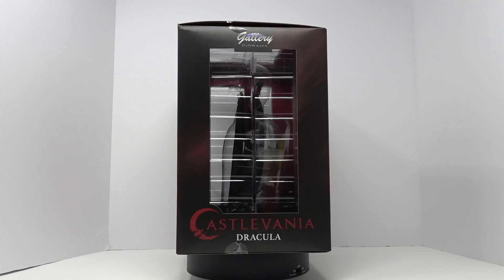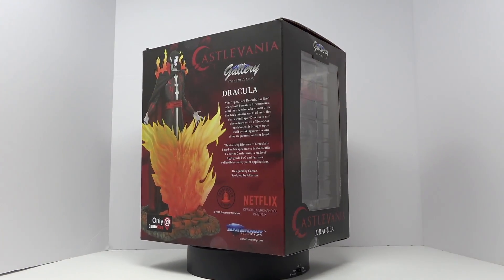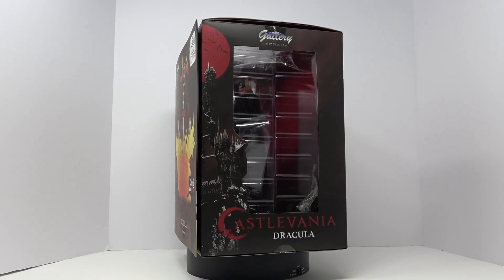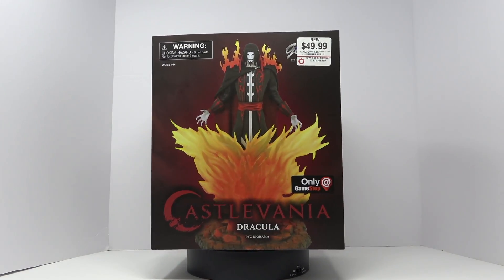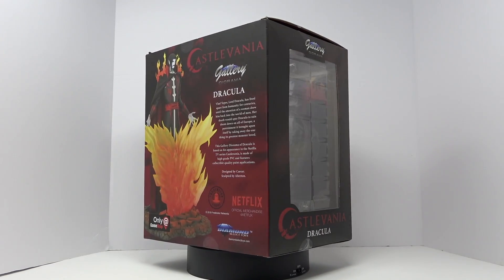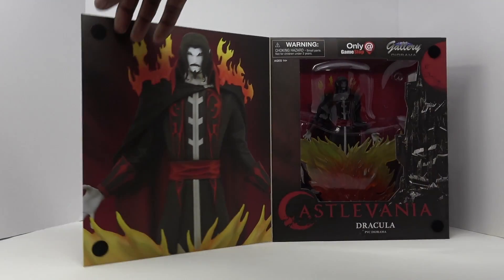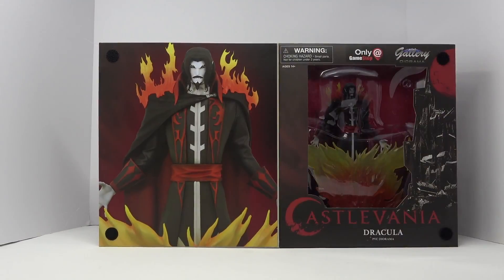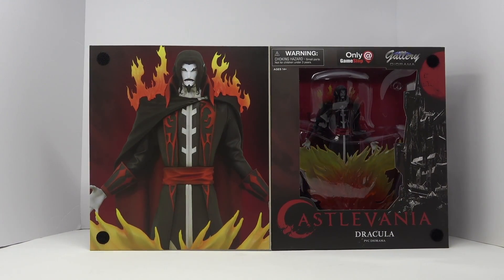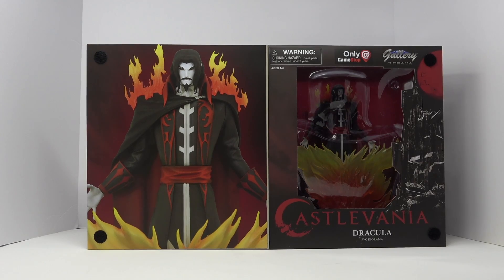What we're looking at here is the art box. It's just like all the other art boxes with the windows that you can see the figure inside — packaged really well. This is a GameStop exclusive and it was only $49.99. As we look inside the cover, you can see some really cool artwork of the character. So without further ado, let's get this out of the box and unpackaged.